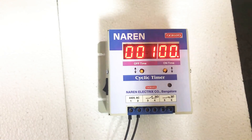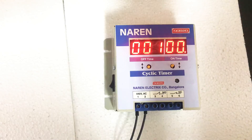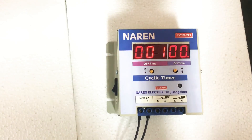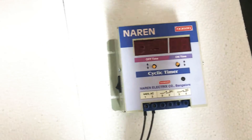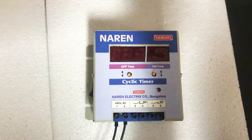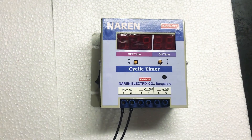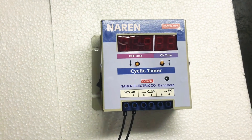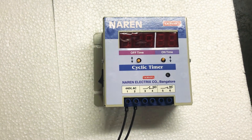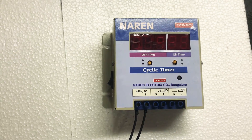I will be explaining how to make the connections initially, and then we will move on to the settings. Before we go into the settings — for the connections — let's assume you have a DOL starter. I will be showing the connections for the DOL starter. You will have to connect connectors 3 and 4 in parallel with the on-push button, similar to the way in which you connect our auto-start unit.